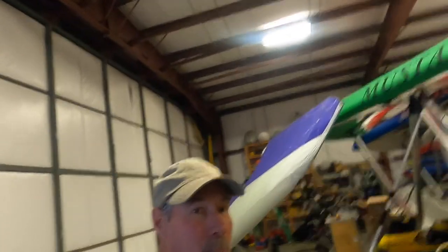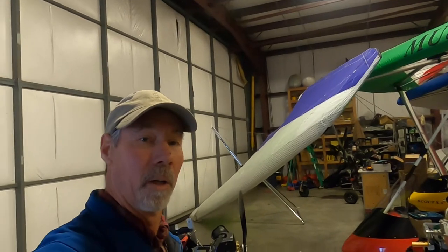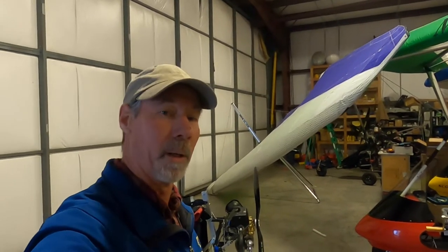Hello all you pilots and wannabe pilots. Today I'm going to show you the new Ascender and how fast we can break it down and put it in a bag to be ready to put it in the back of a car or a truck or whatever.